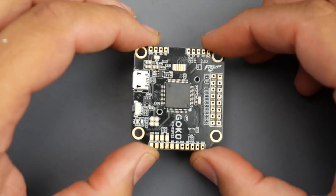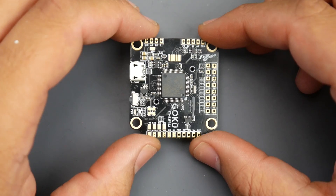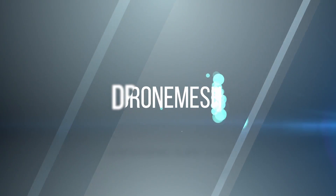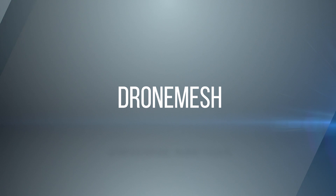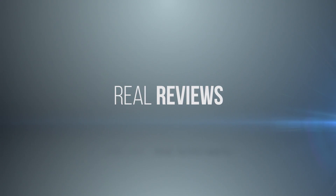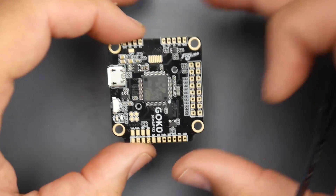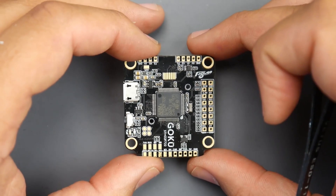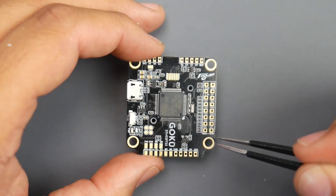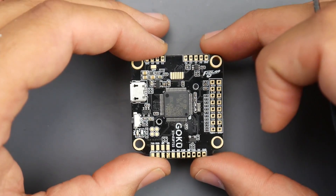In today's video, we're going to be taking a look at one of Flywoo's latest flight controllers. Flywoo has been releasing a couple of new flight controllers in their Goku model line. Some are 30x30, some are 20x20. We've actually just recently covered the 20x20, and it has just about the same exact features as this full-fledged 30x30, which is pretty insane.